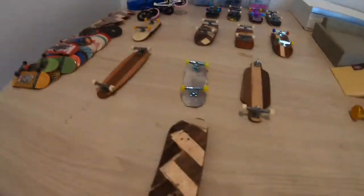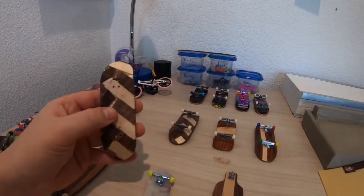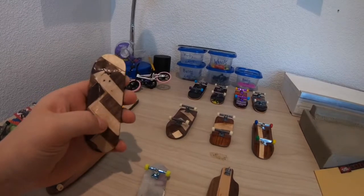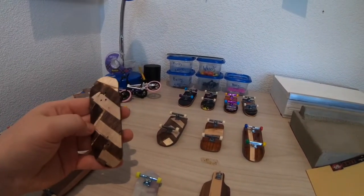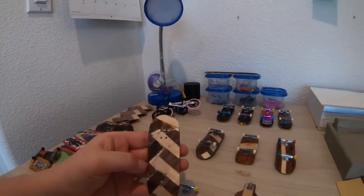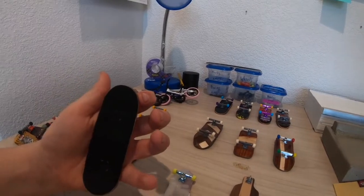My second one I tried to copy the Gription fingerboard and it came out with all the gaps in between. I used it for about a month as my main board. It's got a pretty good grip job and I put holes in it.